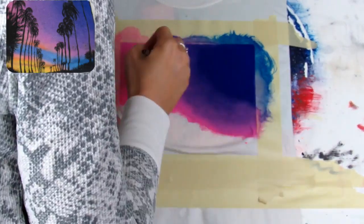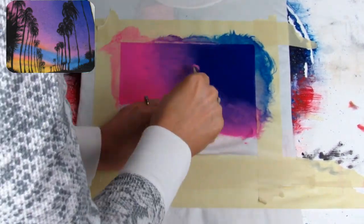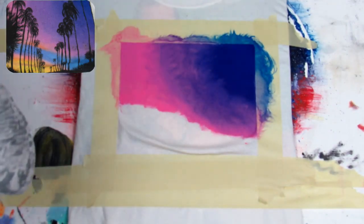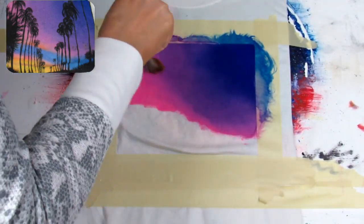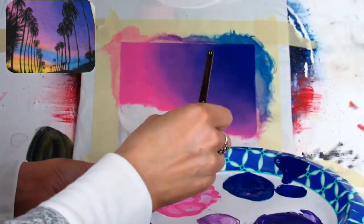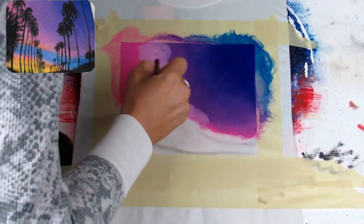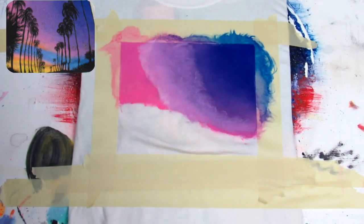Taking that light lavender color, I'm working it up towards the blue using the same small circular motions. The key here is just to keep going between the two colors until you get a seamless blend. After I finished that, I took a large mop brush and blended those two colors together.